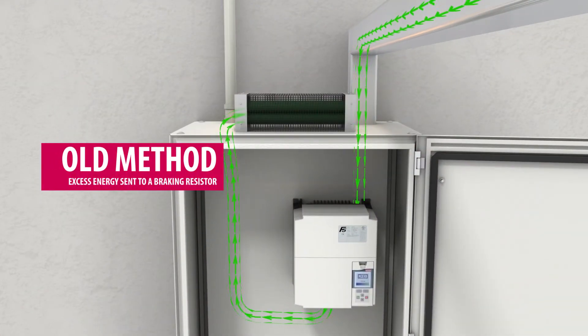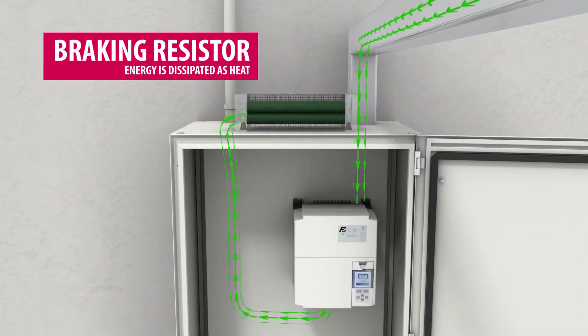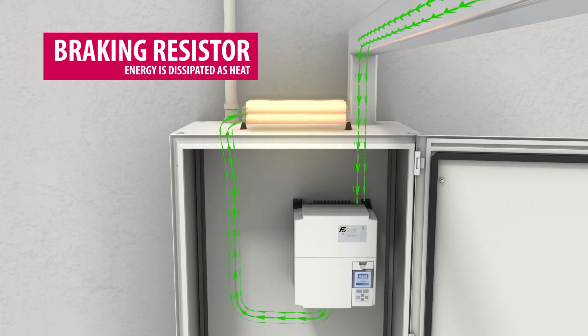A braking resistor is not shown here because this job uses line regen. What the braking resistor would do is burn the excess energy in the form of heat, which is wasteful.